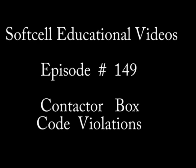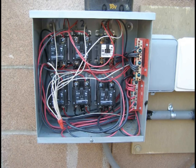Hi, this is SoftSaw Educational Video Productions, and I am your host, John. This is episode number 149, Contactor Box Code Violations.